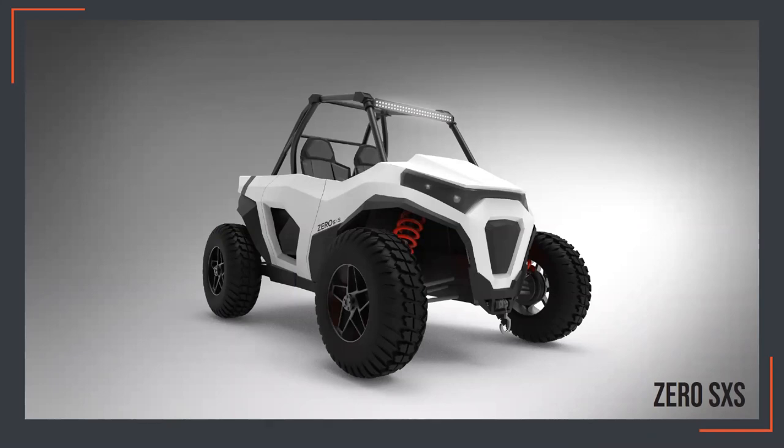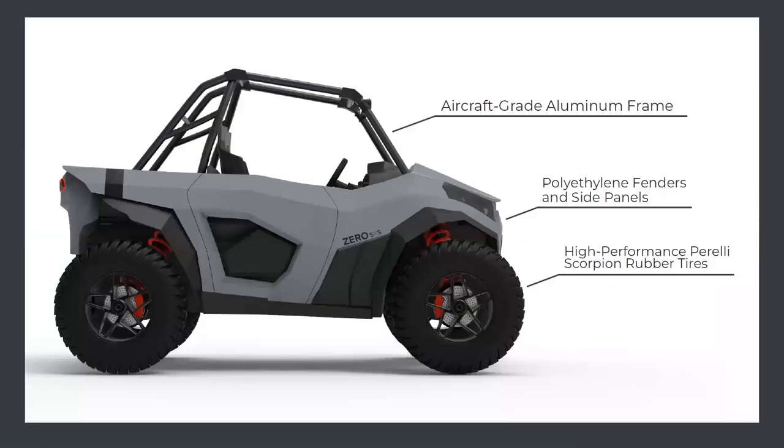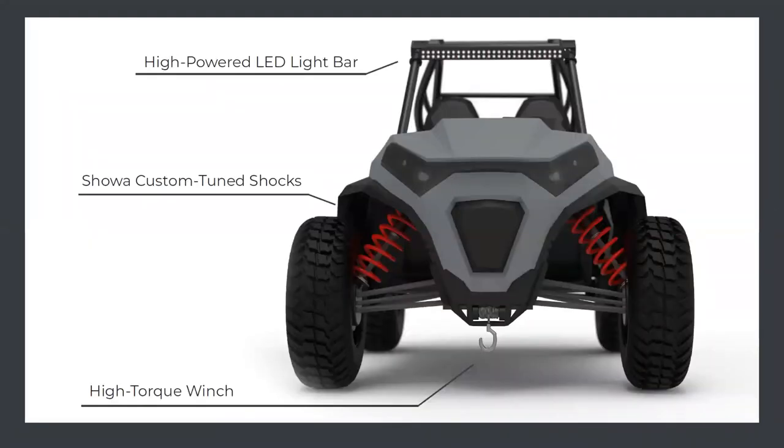This is the Zero SXS — the white version. There will be three color schemes: arctic white, military tan, and steel blue, keeping with Zero's original brand language. From the side view, it has an aircraft-grade aluminum frame — very light and rigid for the best trade-off between weight and rigidity — polyethylene fenders and side panels typical for off-road vehicles, and high-performance Pirelli Scorpion rubber tires, the same durable rubber used on their bikes. From the front, there's a high-powered LED light bar for use at night and in bad weather, custom-tuned shocks for off-roading, and a high-torque winch so that if you get stuck in the mud off-roading, you can easily pull yourself or a friend out.